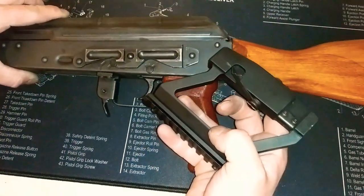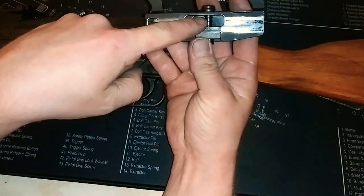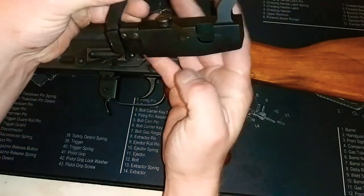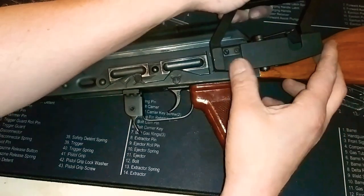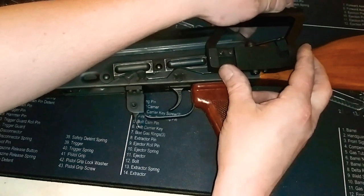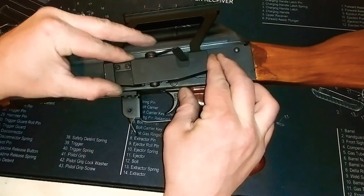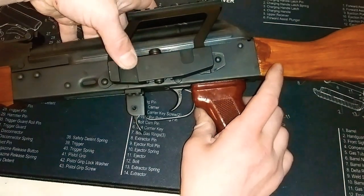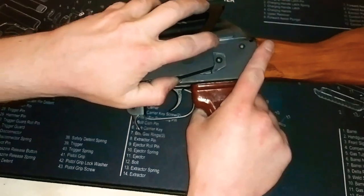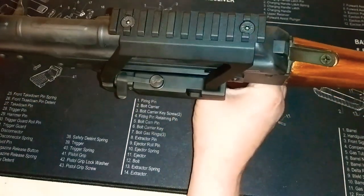I spent about 10 more minutes sanding down the inside and filing it down, and I think I've got it to the perfect position now. It's been sliding on and off and locking with the lever. So let's go ahead and slide that on — see, very little effort to get it on. Then move this latch over to lock it in place. It's not coming loose, so that is good to go.